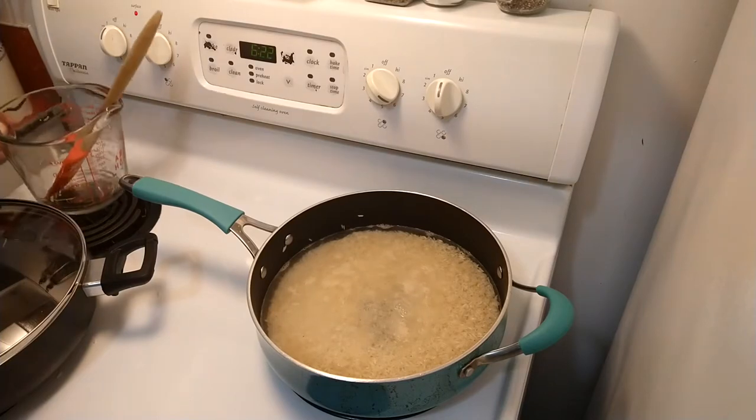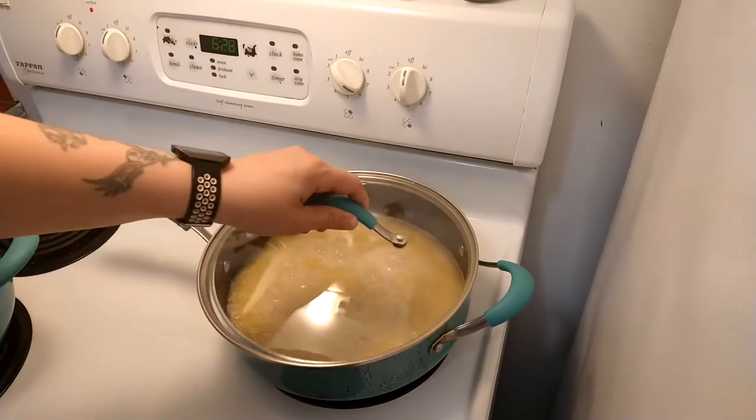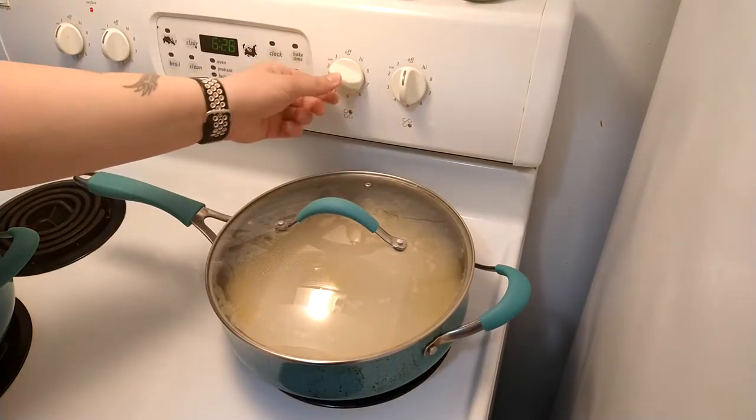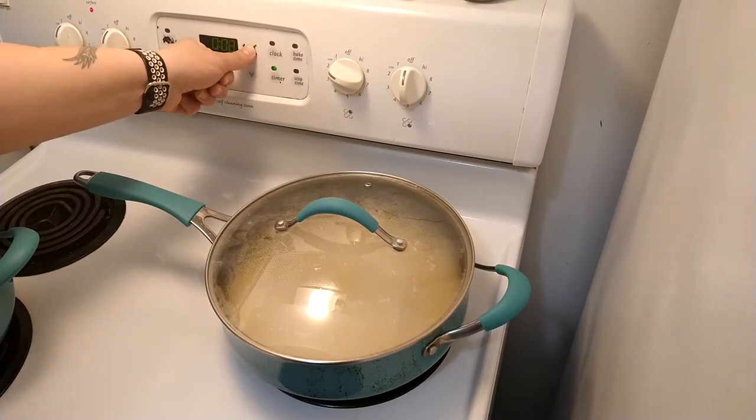If you're cooking regular long grain rice, you would use two cups of water to one cup of rice. Now that it's started boiling, I'm going to put a top on and put it on simmer on very low. I'll set a timer for 15 minutes.